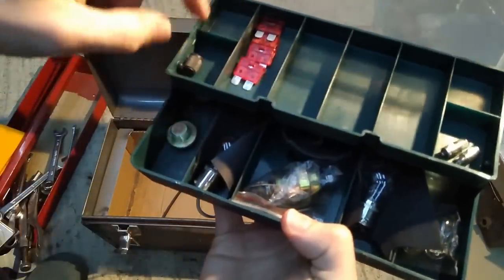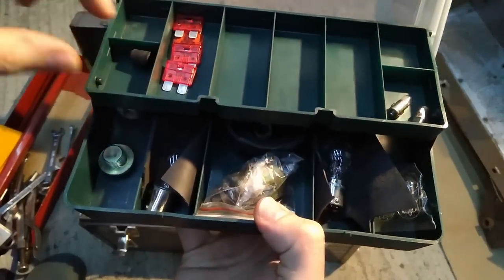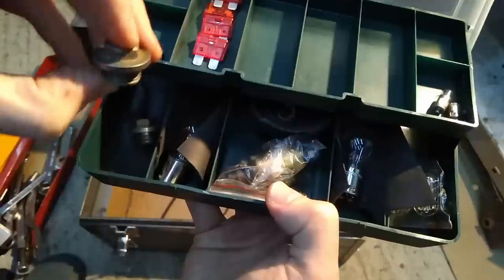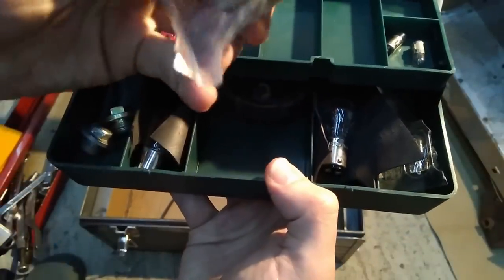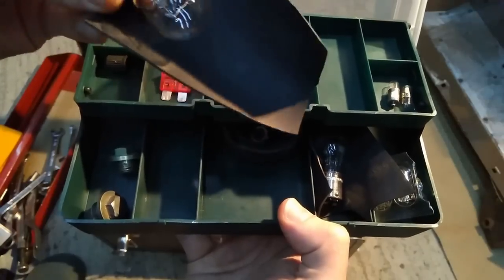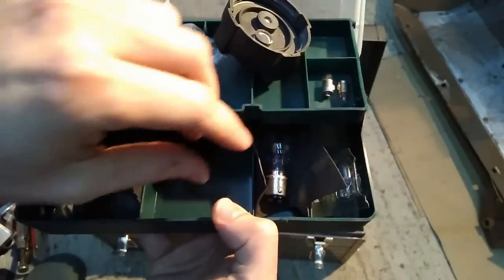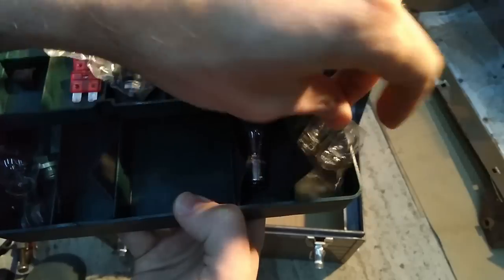Fuses. A tire valve dust cap because I always lose them at the petrol station. Wading plugs — though honestly, how many people stop in front of deep water, get out, and put these in the crank case and timing cover? I've got two. A stop solenoid — you never know. A bulb and a bit of rubber. A spare radiator cap — if you find yourself boiling out coolant it can very commonly be the cap that's failed and not keeping the pressure in. More rubber and more bulbs — dashboard bulbs.